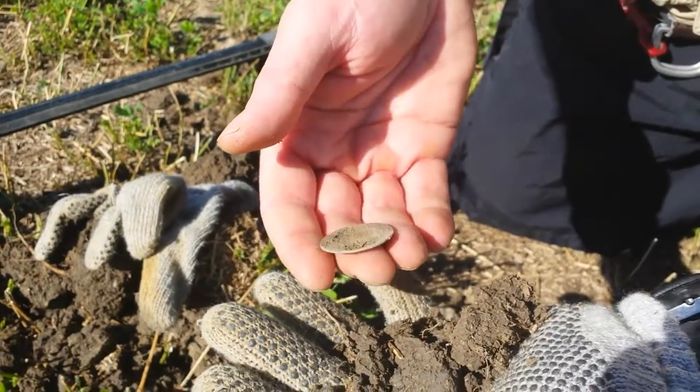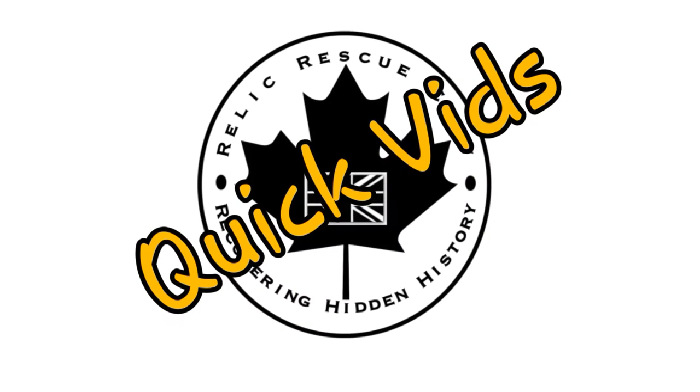I got big Spanish silver! Hey guys, it's Kev here from the Relic Rescue Crew. Thank you so much for watching this week's video — we've got some cool finds to show you. Thanks to everybody that subscribed over the last few weeks; we've really noticed a huge increase, so thank you so much for that. Watch this video and I'll speak to you again afterwards.